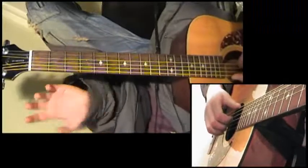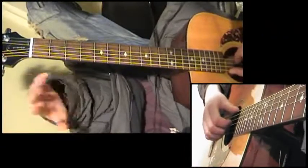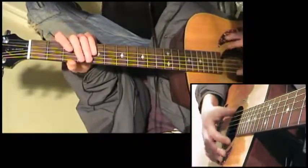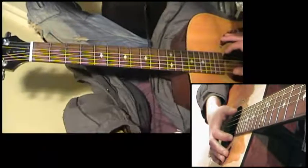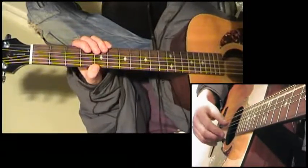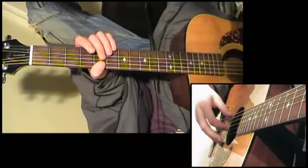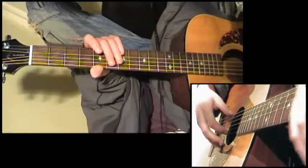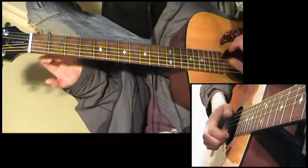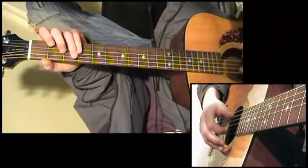So what we've done — first thing to remember with this song is what Paul's done on the record: he's tuned his guitar down to D. We're not in standard tuning for this one. The guitar is tuned down a whole step. So we're D, our A string is tuned down to G, the D string is tuned down to C, the G string is tuned down to F, the B string is tuned down to A, and the high E is tuned down to D as well. Slightly tuned lower overall.